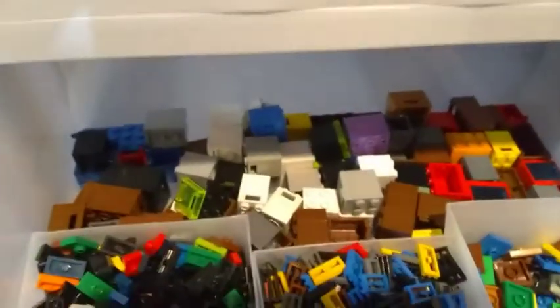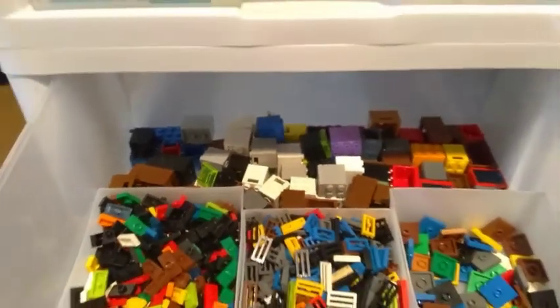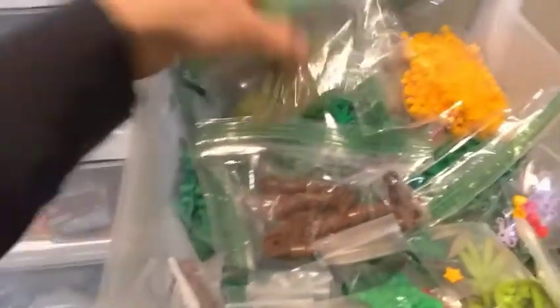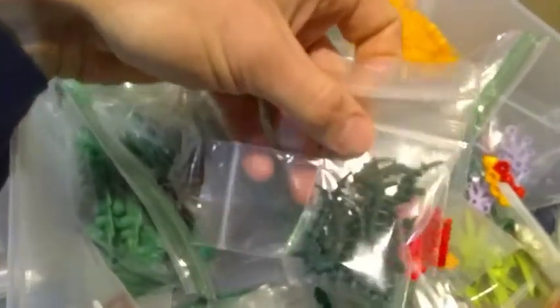Back here I've got a lot of different boxes, storage containers, and cabinet-type pieces. And in here is my foliage bin — different leaves, branches, some tree trunks, and all the different flower-type and vine elements.